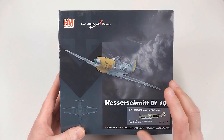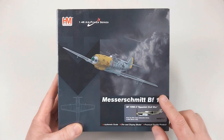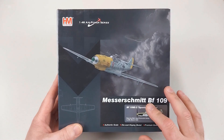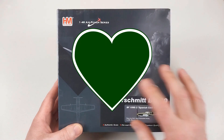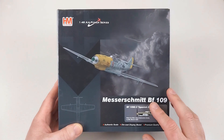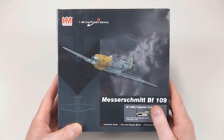Hans would arrive late in 1938, towards the end of the war, and would not actually score any victories in this particular aircraft. But he would then go on to serve with JG-54 in the Luftwaffe during World War II and would end the war with 14 aerial victories. He would also go on to serve in the post-war Luftwaffe as well.